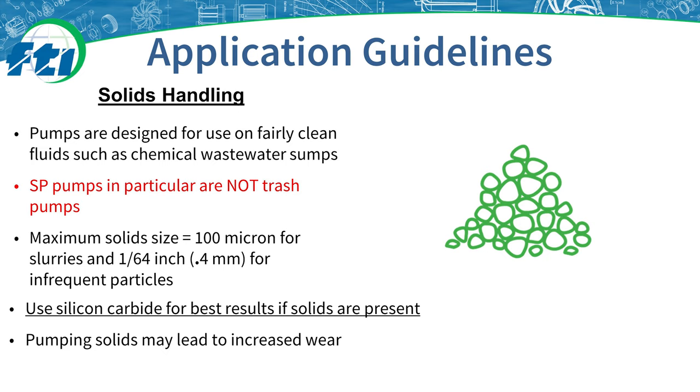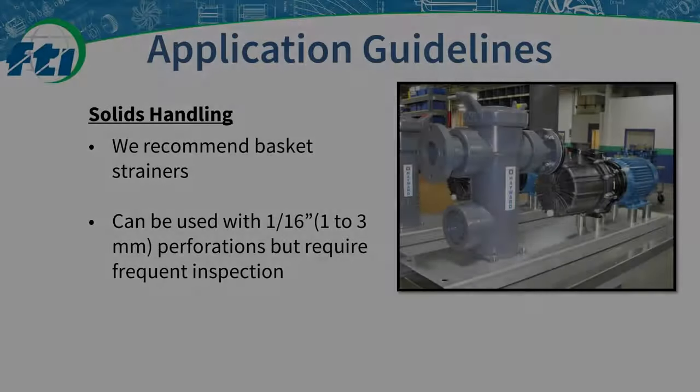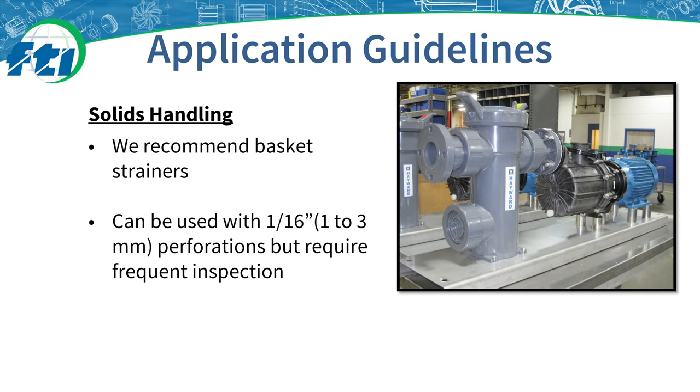SP pumps are not designed for liquids with solids. The maximum solid size is 100 microns for slurries and 1/64th inch or 0.4 millimeters for infrequent particles. An example of an application where solids could inadvertently enter the pump is a sump application near a concrete floor which could accumulate grit. If solids are present, we recommend using silicon carbide, which is a harder shaft and bearing material. If you have solids in your application, we recommend the use of a basket strainer. For general purpose applications, a 1/16th inch or 1 to 3 millimeter perforation basket strainer can be used but requires regular inspections. Adjust the perforation size of your basket strainers accordingly if required by the application.